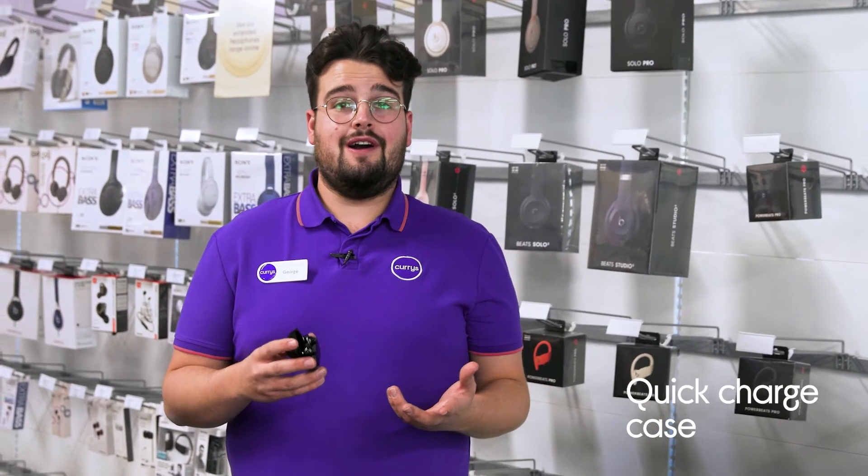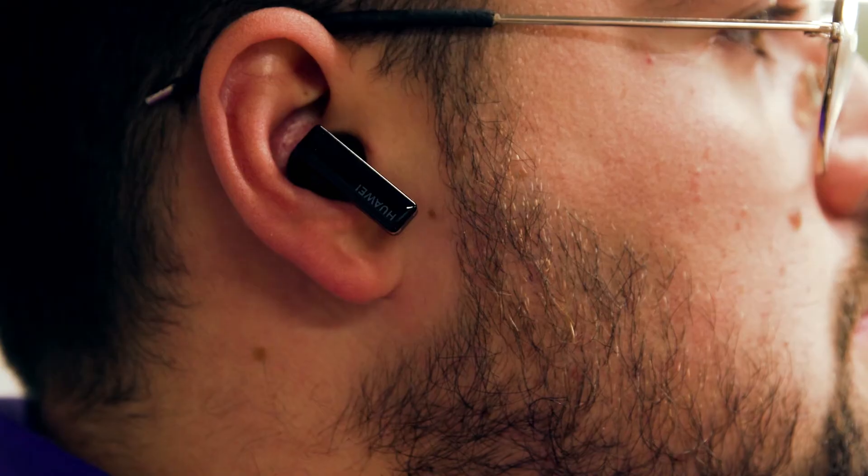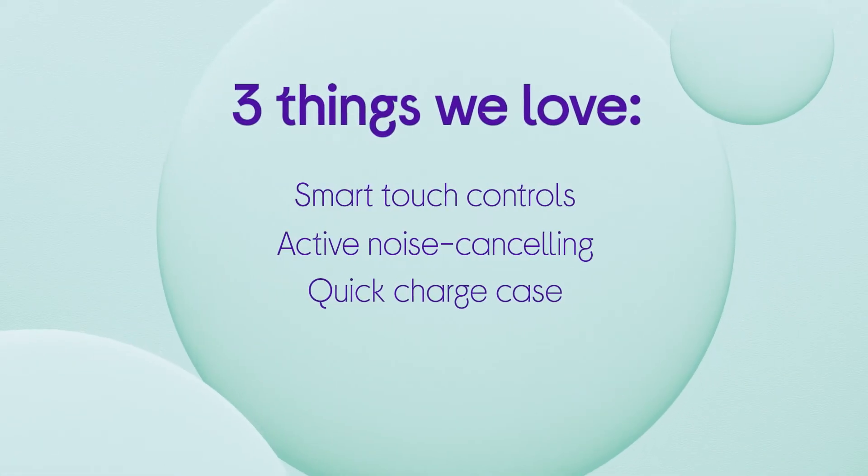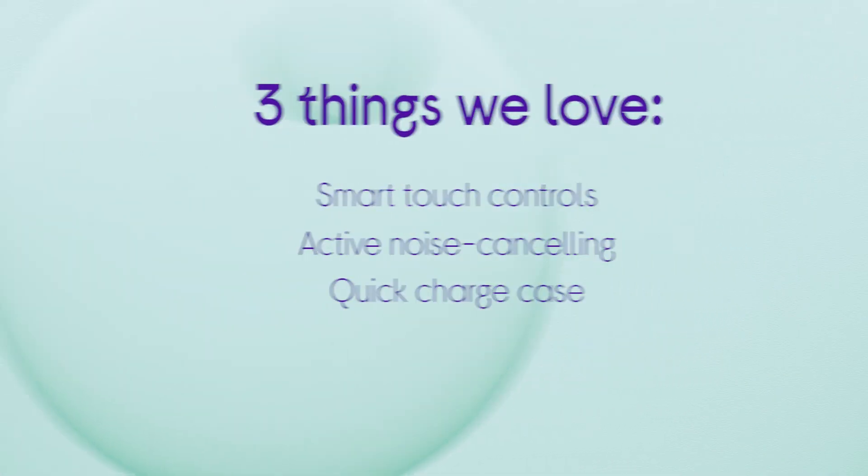You'll be able to keep listening for longer as a single charge brings you up to 7 hours of listening and up to 30 hours when coupled with the charging case. If you want to find out more, visit us in store, online or chat to one of us on a shop live video call.